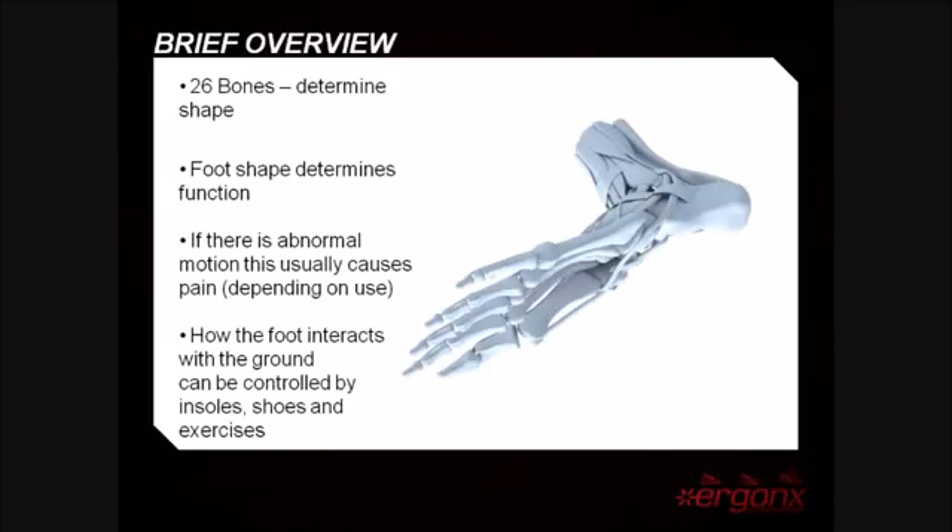Abnormal motion or function will generally lead to some sort of pain or discomfort in the foot. How the foot interacts with the ground can be controlled by inner soles, shoes, and exercises.